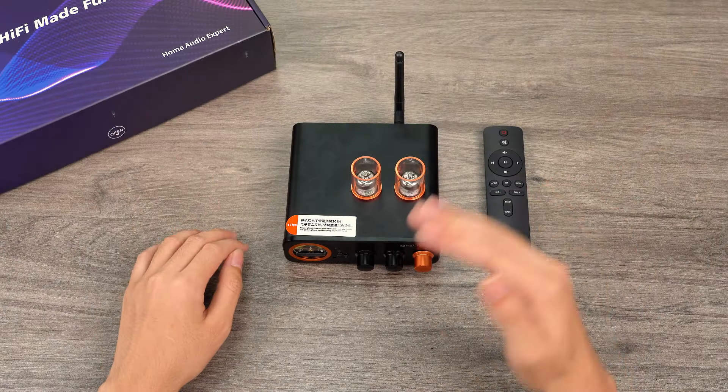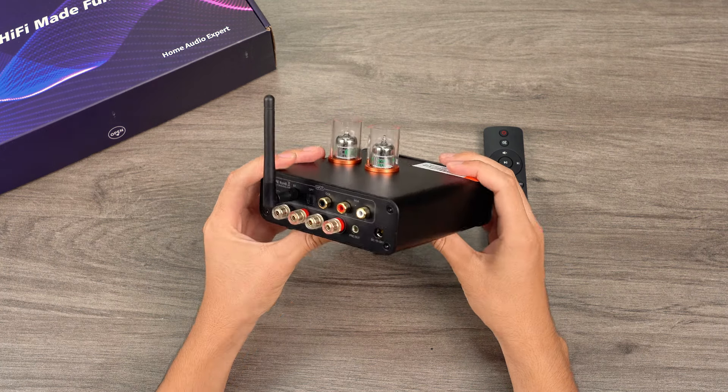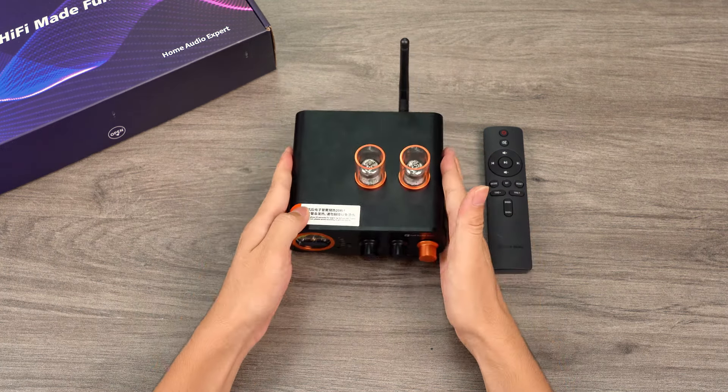Hello, everyone. It's great to see you again. Today, I'll introduce one of our latest products, the MC3-31 Hybrid Tube Amplifier. This all-in-one designed amplifier incorporates multiple features, is versatile in application, and offers user-friendly convenience. Let's delve deeper together.